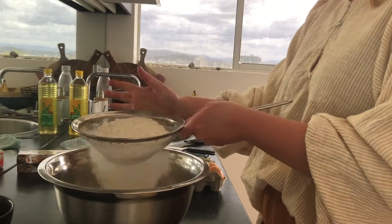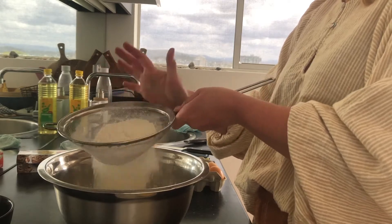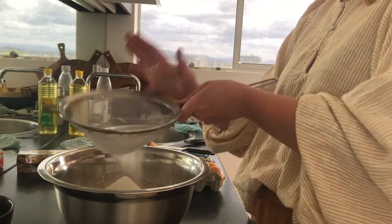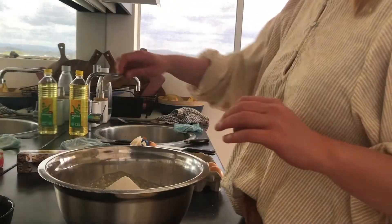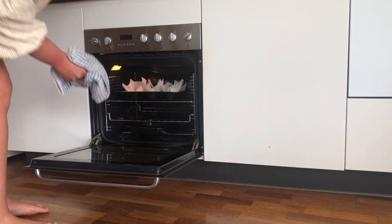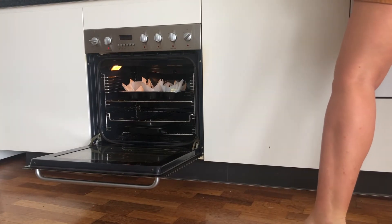Then I sift the flour into the bowl and fold it in lightly to keep those air pockets in the muffins. I know I've been stressing this throughout the video but it makes such a difference - I've done an experiment before to confirm it really does change the muffins, so this is a really important step. I then spoon that mixture into my trays and add both recipes into the oven.